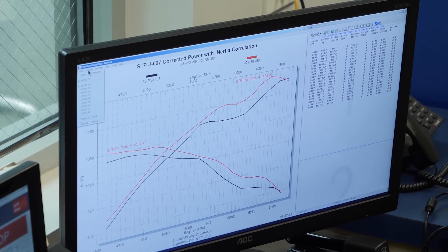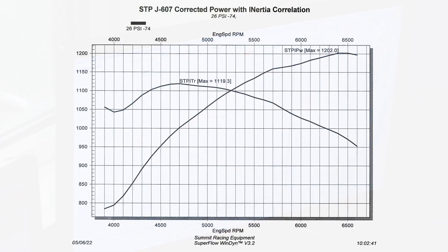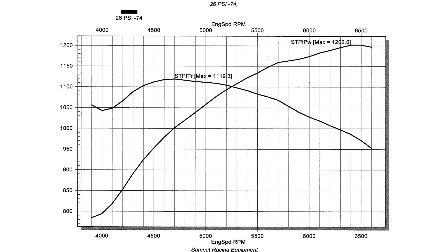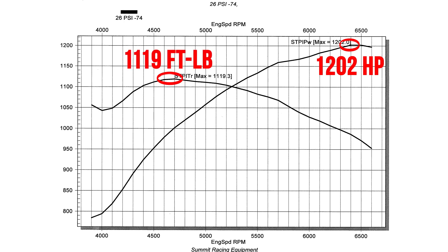This engine is just so well-behaved. Here's one of our preliminary pulls, and here's our final run - it certainly has more left in it, but this was 25 pounds of boost with about 14 degrees of timing, pretty light. It hit about 1202 horsepower at 6400 RPM and about 1100 foot-pounds of torque down at about 4600 RPM. Just a really great street engine - Project 1000 has been a ton of fun and I just love what the team here has done.